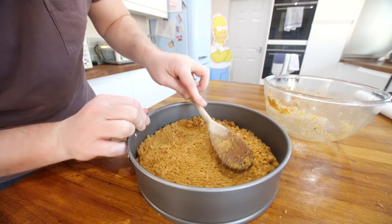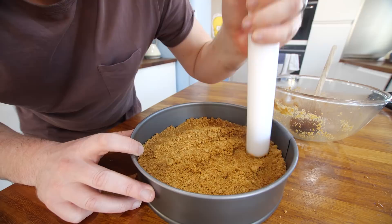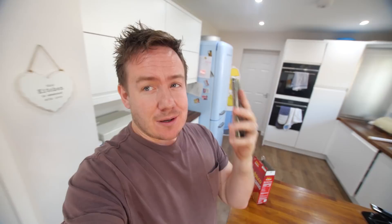If you add it to the tin and you're like, no, it's not working, you can still pour in melted butter. By using the back of your spoon and compressing it down, we're gonna get ourselves a lovely base. The important thing is to try and get it even — really flatten it down with something like the bottom of a rolling pin. Compress it down so there are no air gaps.